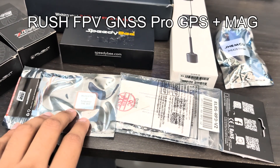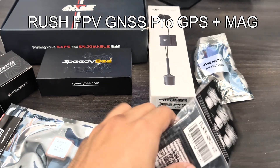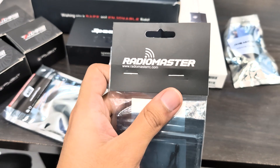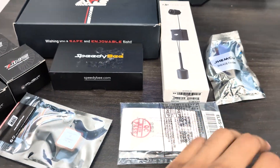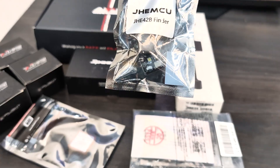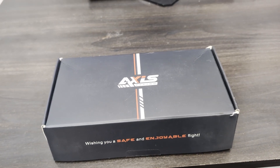We have a GPS by Rush FPV, using an RP3 receiver by RadioMaster, so we have the perfect long-range setup. Finally, we have a buzzer just in case things go wrong so we're easily able to find the drone. Let's start with the frame.